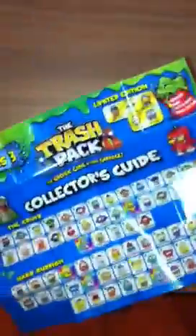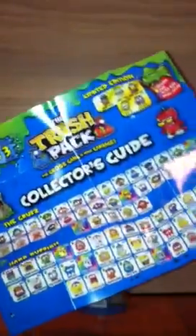Here's the manual — or I mean, the collector's guide. I always call it a manual for some reason. Here we go. It would be nice if I didn't get any dupes.